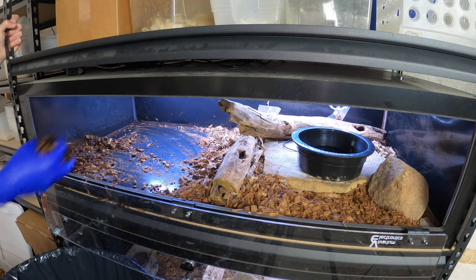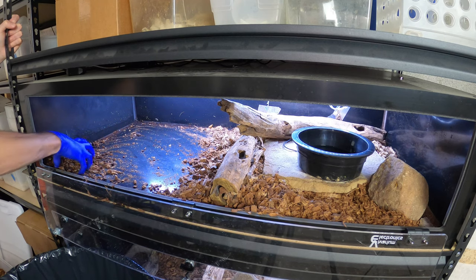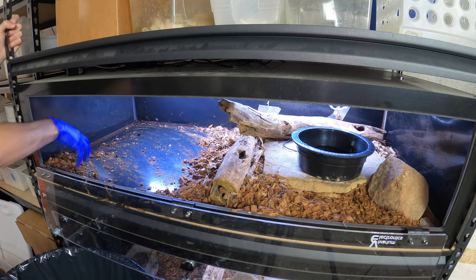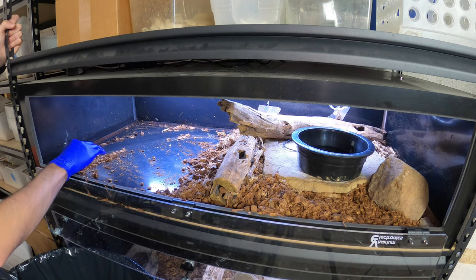She's never bitten me, she's never struck at me — she has excellent temperament. I'm curious — if you watch the other vlog when I unboxed that male, he struck at the camera the first time I even took him out. So I'm hoping that was more of a stress thing than an attitude thing.